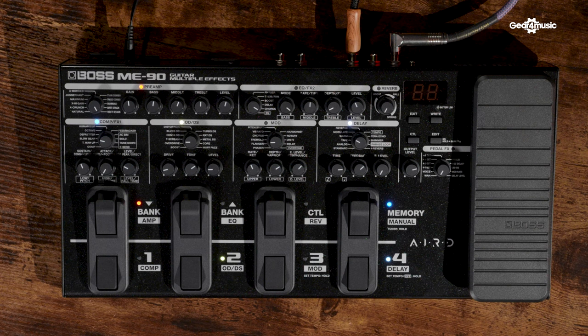It has all the classic effects — the reverbs, the mods, the delays, loads of amp sims — but it's all in one compact unit. It's in a metal housing so you know it can withstand being thrown in a bag, taken on the road. It also has a volume expression pedal which you can use to control with your foot for wires and volume.